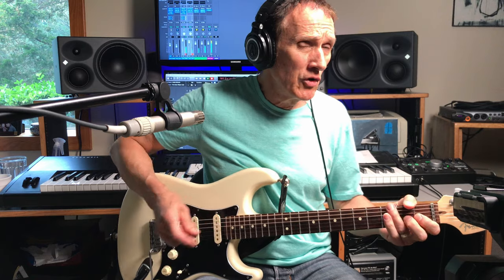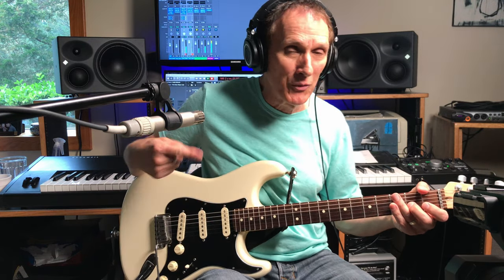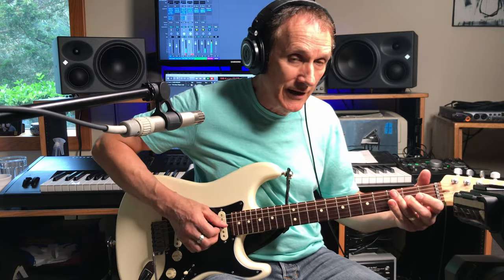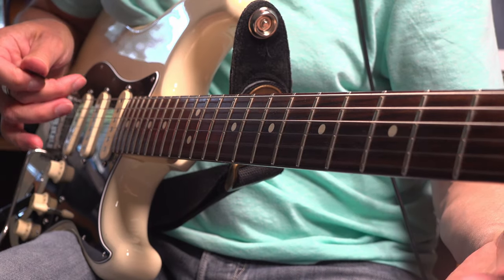After that, he goes back into a variation of the ID lick. In my original video last year, I said there was no hybrid picking, but I've since discovered Stevie Ray did indeed use his middle finger for that ID lick on the little E string.